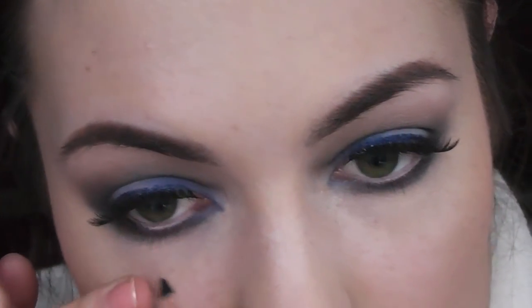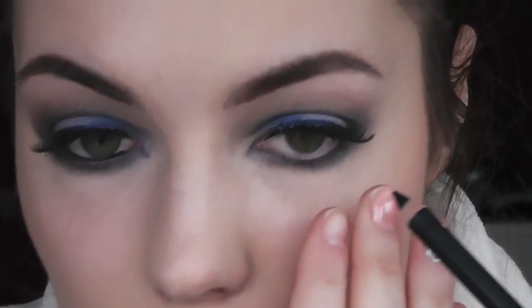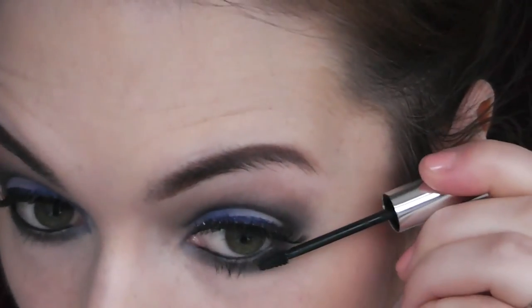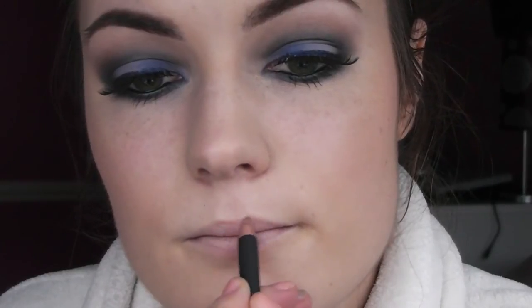Then I'm taking Smoulder by MAC and I'm just tight-lining the underneath of my eyes. Then I'm taking Clinique's Bottom Lash Mascara, which is really good because it really doesn't smudge throughout the day — you know how you get some mascaras that kind of have a bit of fallout, well this one doesn't. And it's really cute to use with its tiny little brush.